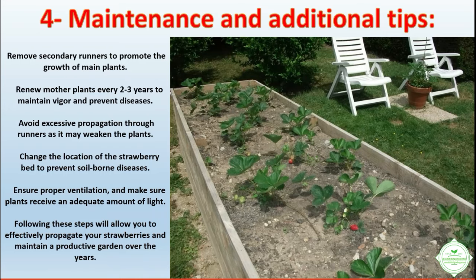For maintenance and additional tips: remove secondary runners to promote the growth of main plants. Renew mother plants every two to three years to maintain vigor and prevent diseases. Avoid excessive propagation through runners as it may weaken the plants. Change the location of the strawberry bed to prevent soil-borne diseases.